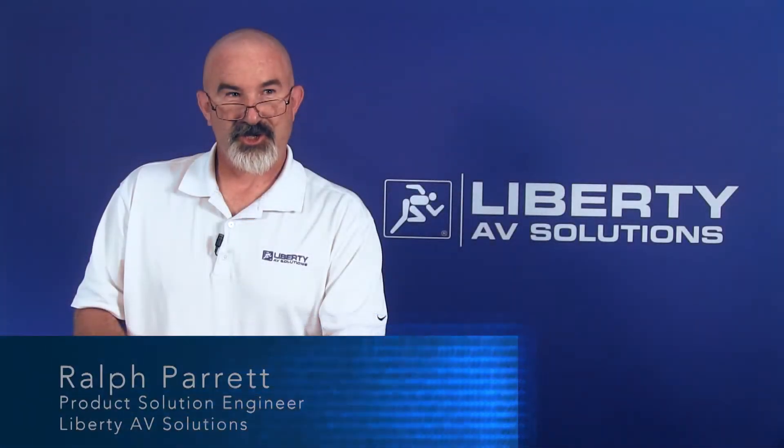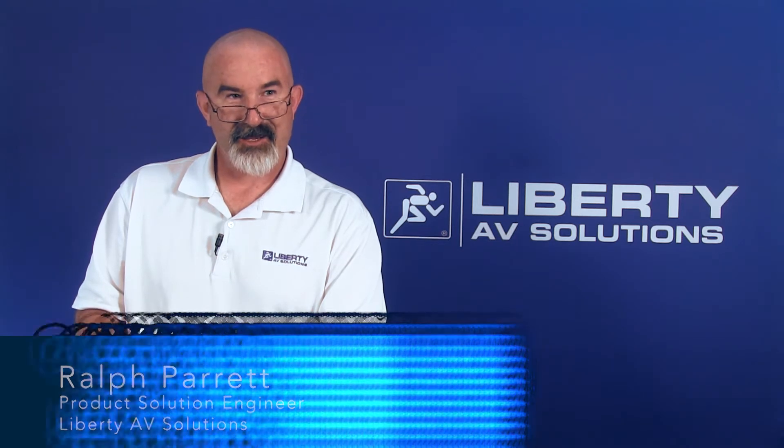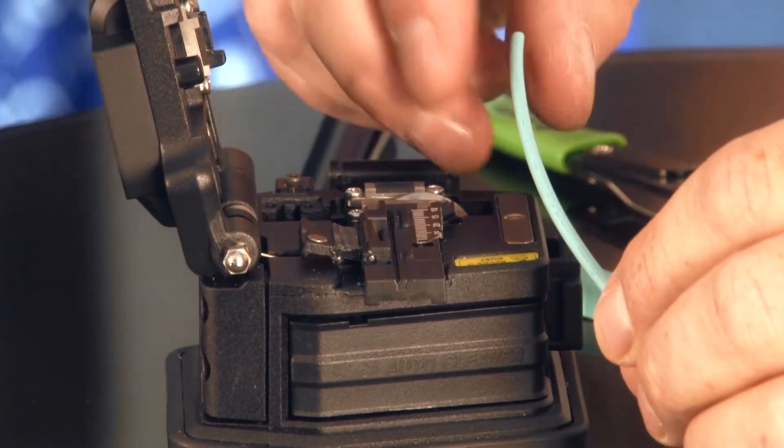Welcome to this product demonstration and termination process for SSF fiber. I will be terminating an SC connector onto SSF single strand fiber. This is OM3 multi-mode, and I'll go through the process here.